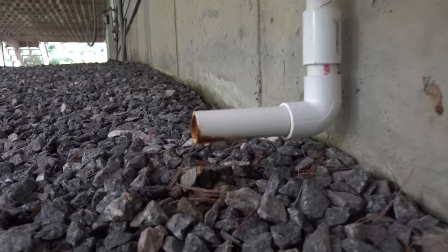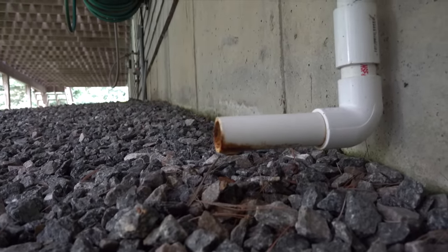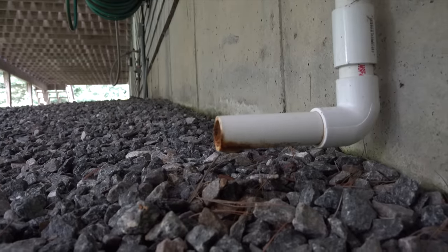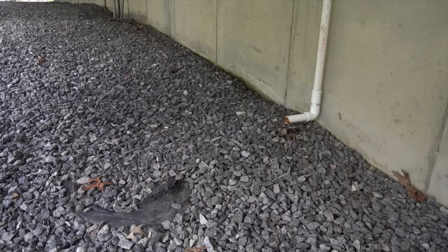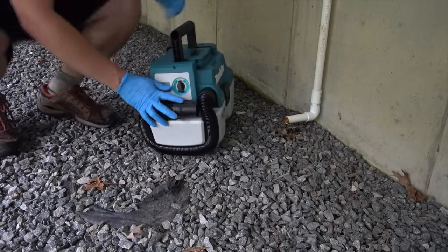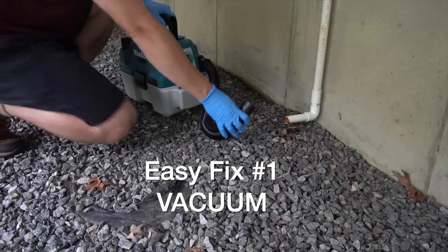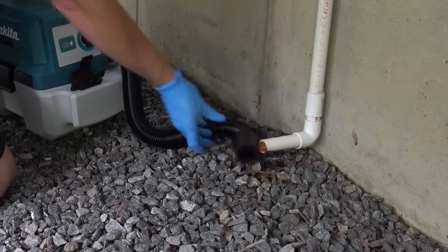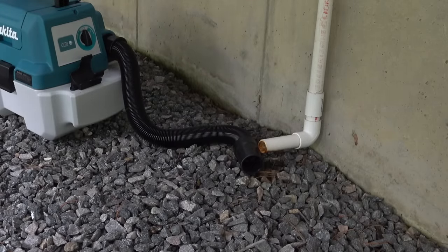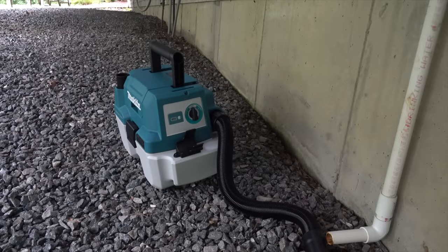First, we're gonna start with a real easy fix. Go outside and find out where your drain line goes — you've probably seen it, and you'll see water dripping out like it is here. But the rate the water's coming out right now is kind of slow, which means I have a clog further up in the air conditioning system, and that's why it was leaking in the ceiling. We're gonna use a little shop vac — one that's rated for wet or dry — and this happens to be a smaller cordless one.